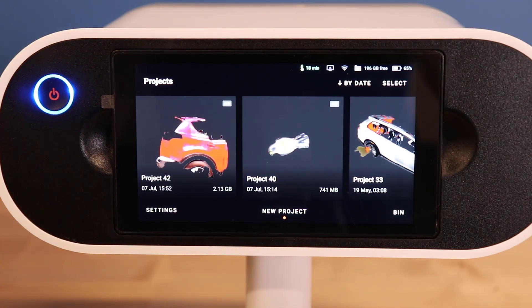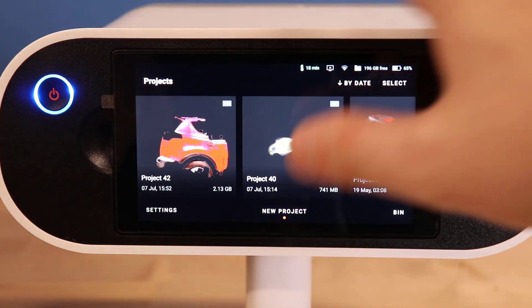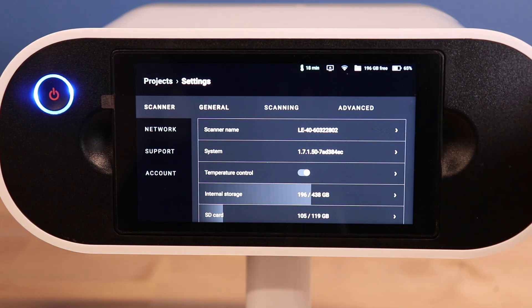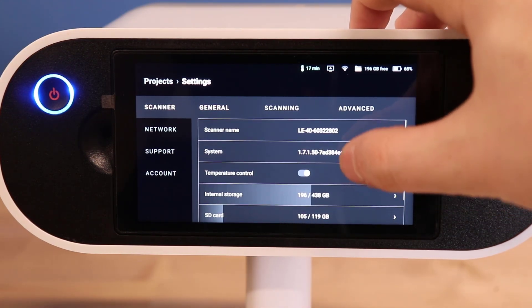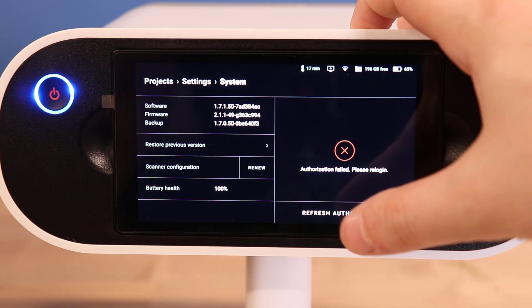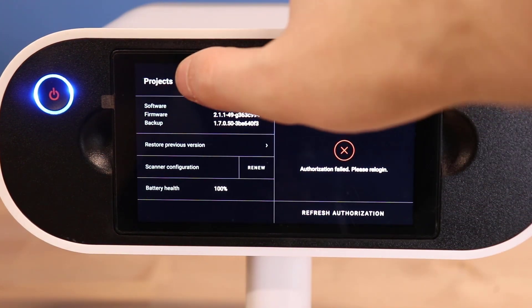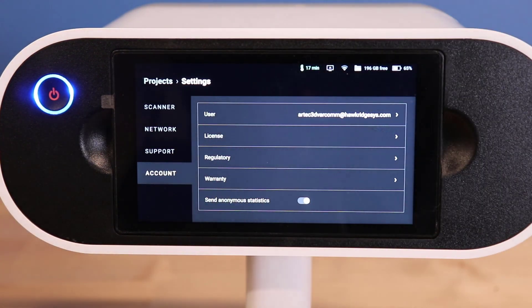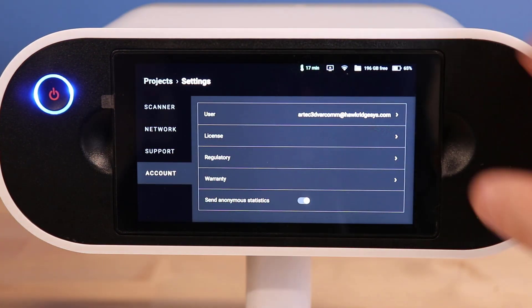In the settings window we have several tabs we can go into. The scan general tab will have information related to our system and storage. We can enable temperature control here as well to regulate the scanner's temperature for optimization. Going into System, we can find additional information and renew our scanner's trusted accounts and software version. The Account tab is where we can log into the Leo and check licenses.